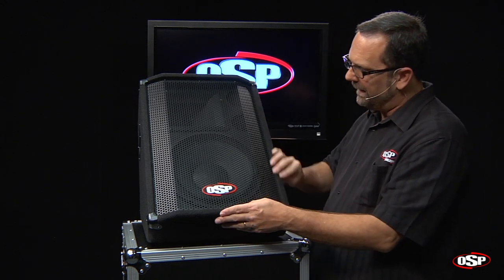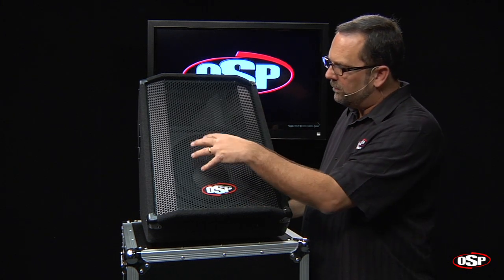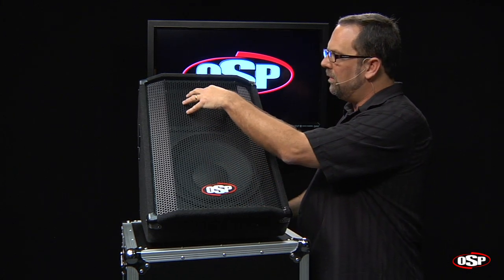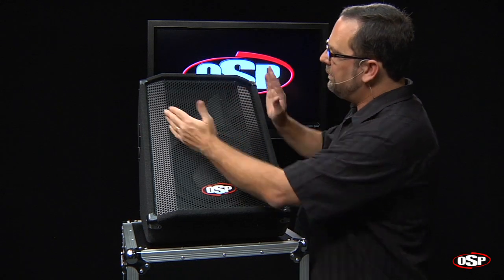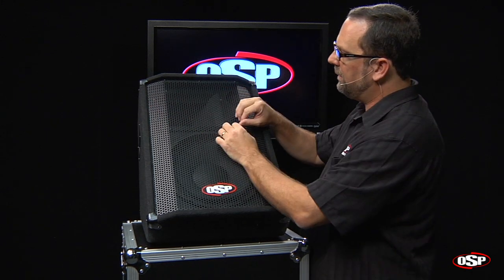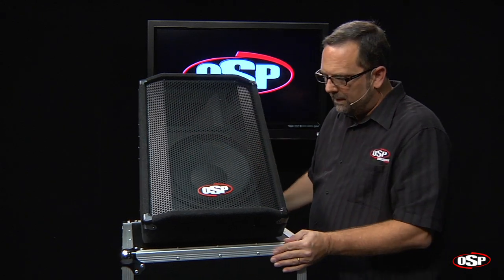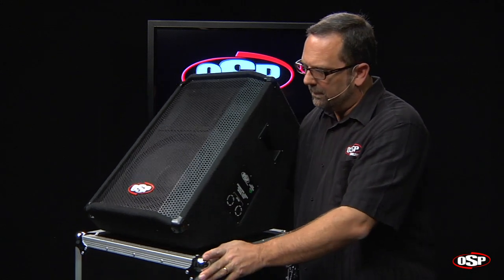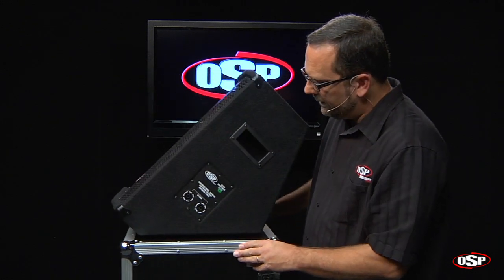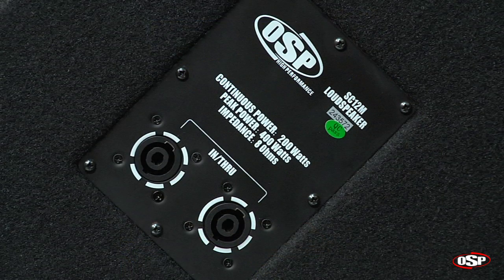It's a carpet-covered box with very nice styling on the monitor speaker all the way around. It has a 12-inch woofer and a horn with an inch-and-a-half titanium driver, with 90-degree dispersion in the horizontal plane and 60-degree dispersion in the vertical plane. We do have a full metal front grill. It's a very rugged monitor speaker, and on the side you'll notice input and through with Speakon-style click-lock connectors.